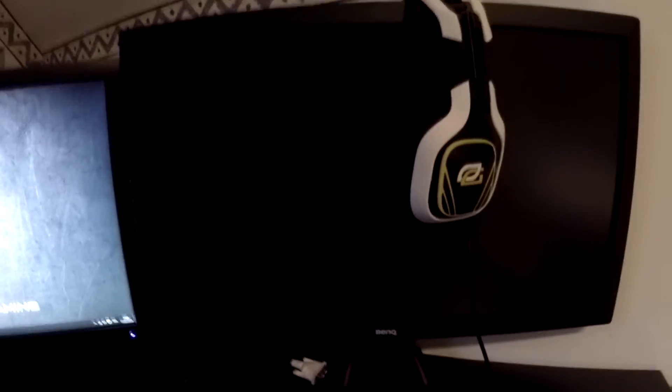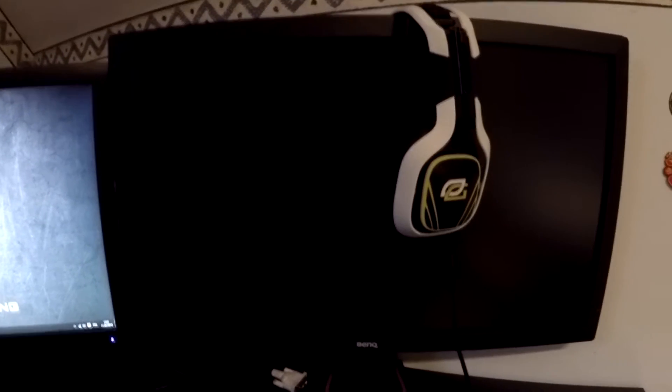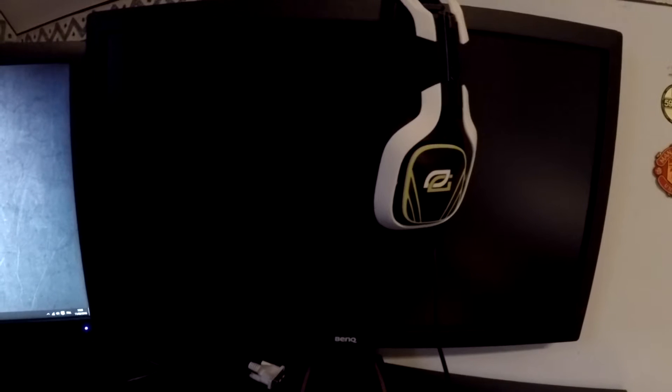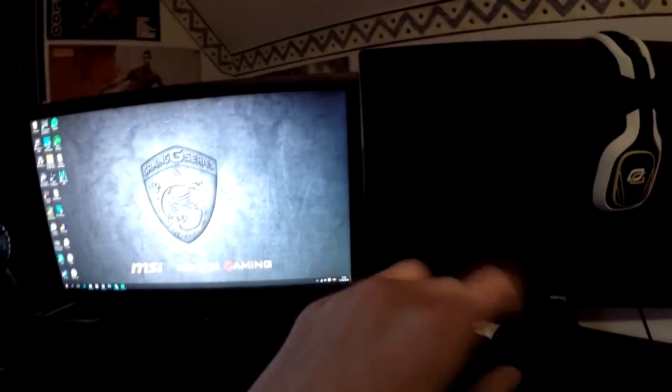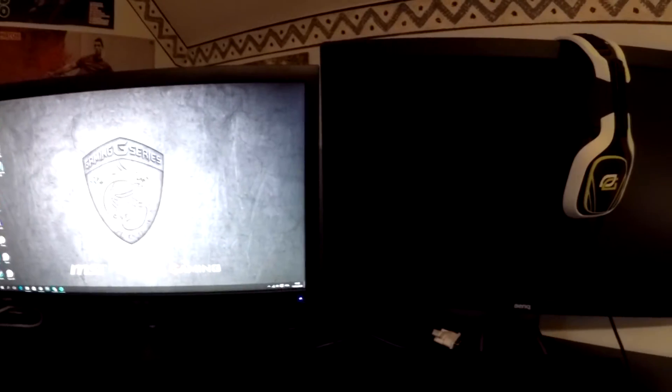Then we have the TryHard monitor. It's a BenQ RL2455HM — basically the best they had when I ordered mine. It's got a one millisecond response time, and that's basically going to be for COD, so that's the TryHard setup. I've got three screens, but I'm basically going to use this one and this one the most. From time to time I might also use the Samsung as a second monitor for my PC if I'm playing CSGO and want to do something else on another screen.